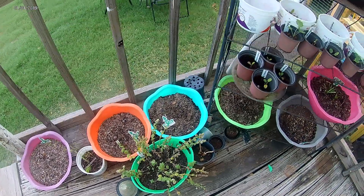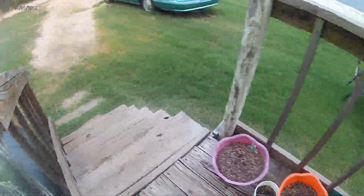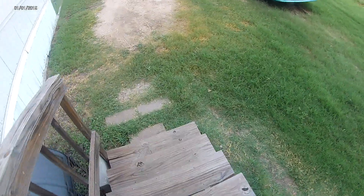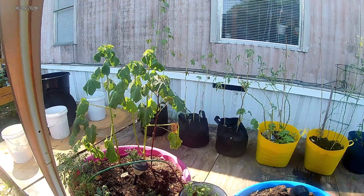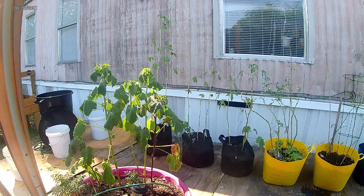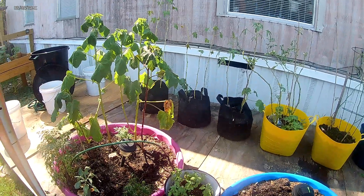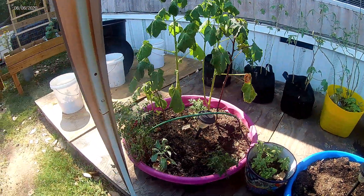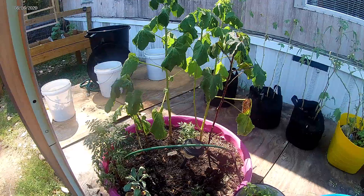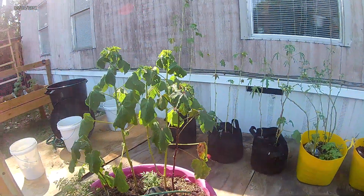We'll go over here to the garden area. My okra is doing good. I need to trim back the dead leaves over there. This set hasn't produced okra yet, and this is some of my burgundy okra — one of each of the ones I have in the back.